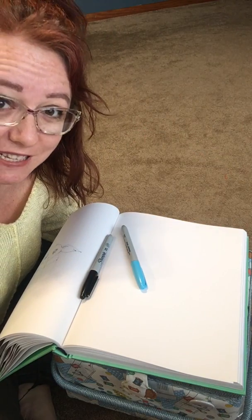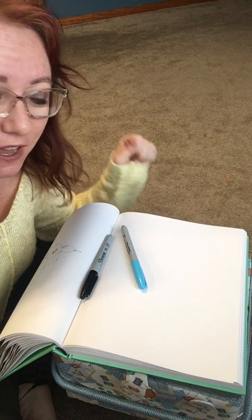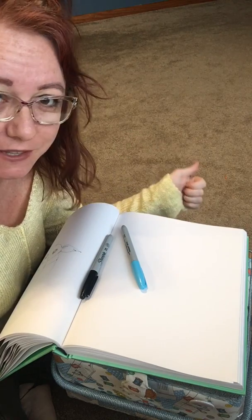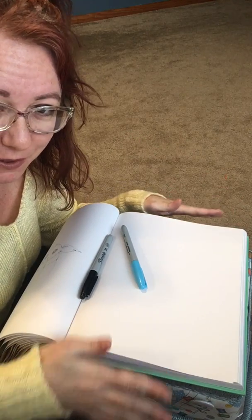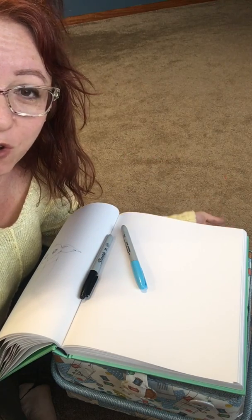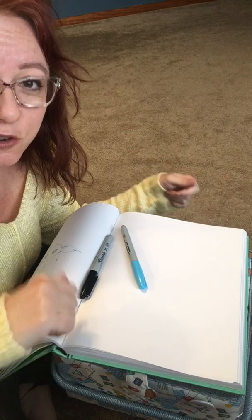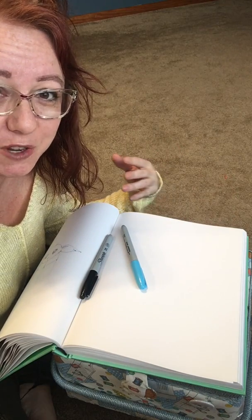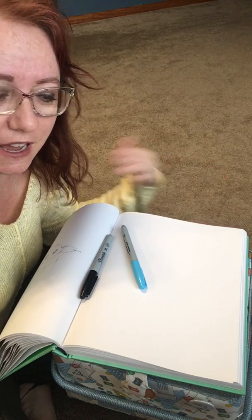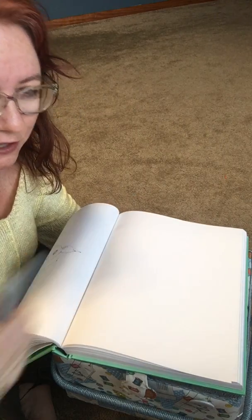Hi everybody, PACC friends. My name is Cammie and I am going to help you draw a self-portrait today. You should have with you a pencil and eraser, some paper, and also if you have a self-portrait you've drawn before. You can pause the video and draw a quick self-portrait — just head and shoulders — or you can use one you've drawn recently as comparison and set it aside. For everybody else we can get started.